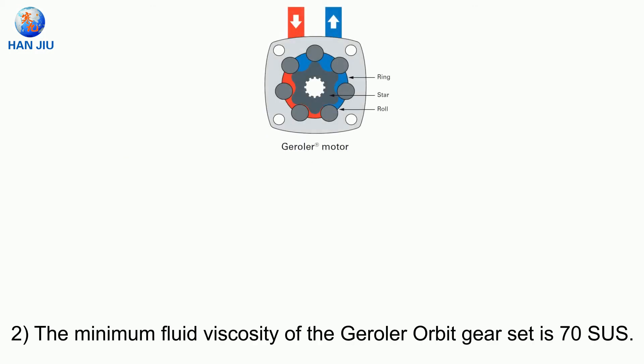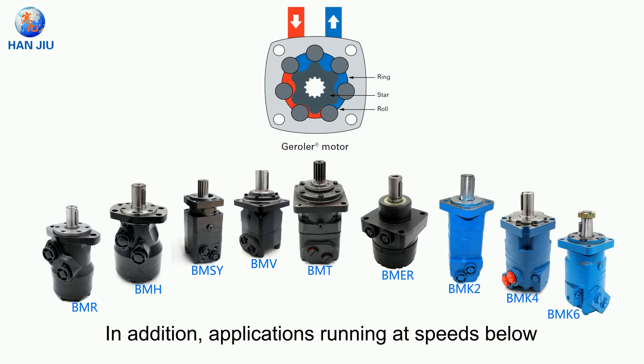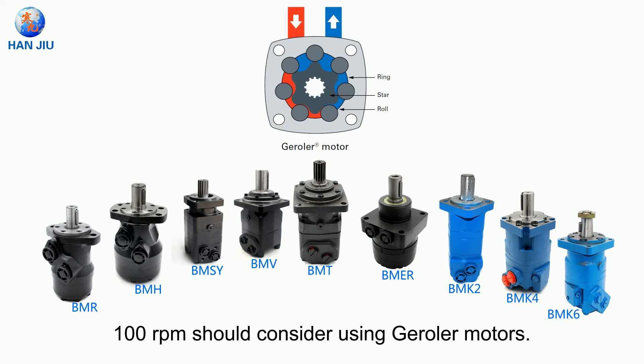The minimum fluid viscosity of the geroller orbit gear set is 70 SUS. In addition, applications running at speeds below 100 RPM should consider using geroller motors.